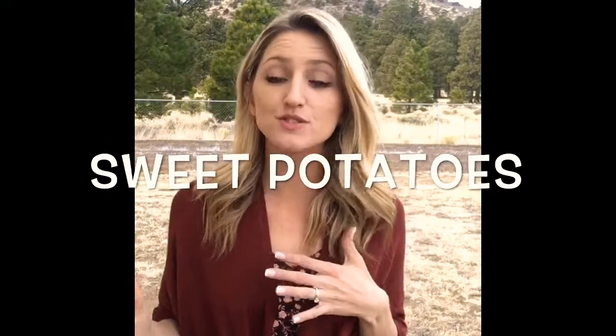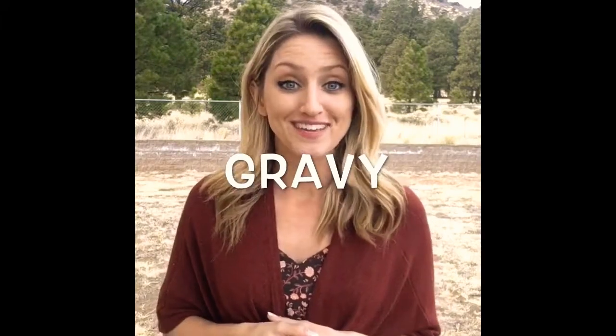Or you could say sweet potatoes — sign sweet, and then add potatoes — sweet potato. Gravy: one hand is open and the other comes up pulling the juices, like pulling the juice from the meat, and then you pour it onto your dinner — gravy.